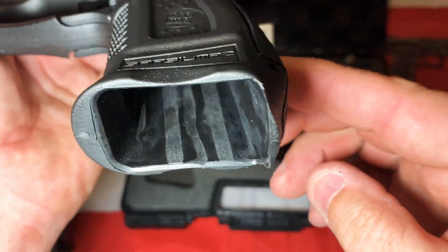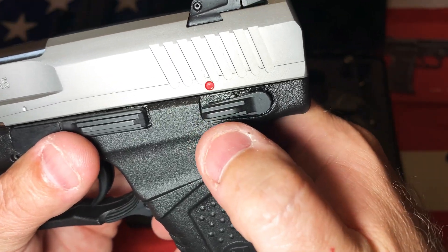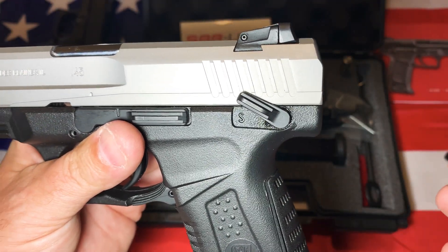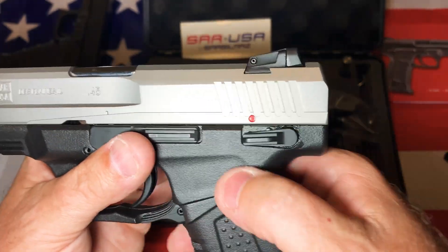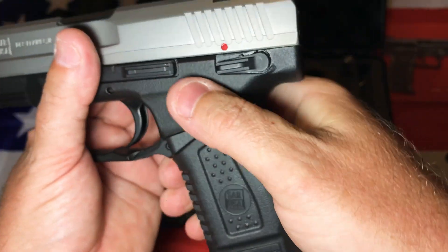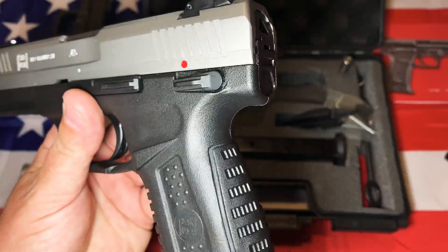It actually has little indents so you can pull the magazine out in case you have any issues. Moving up, you can see it does have a frame-mounted safety. Same as my SAR 9 — it's kind of hard to activate, which is probably a good thing. Some of you don't like safeties on guns, whether frame or slide mounted. This one won't get accidentally engaged. It's much easier to disengage than engage — your thumb just doesn't have enough power to push it up.